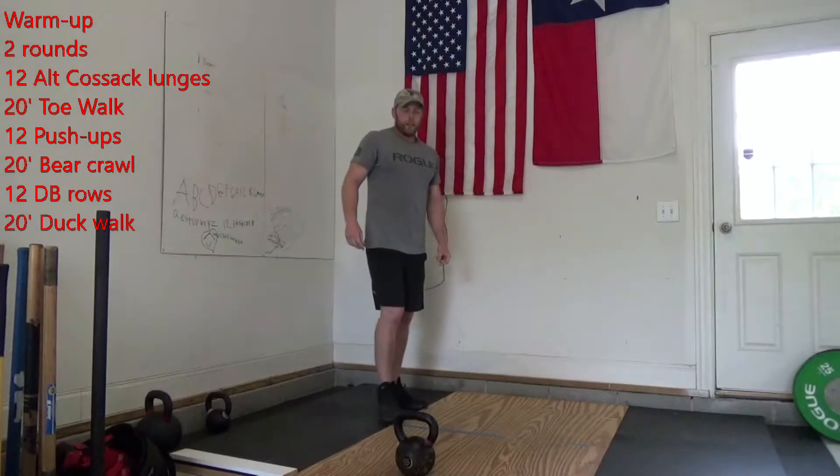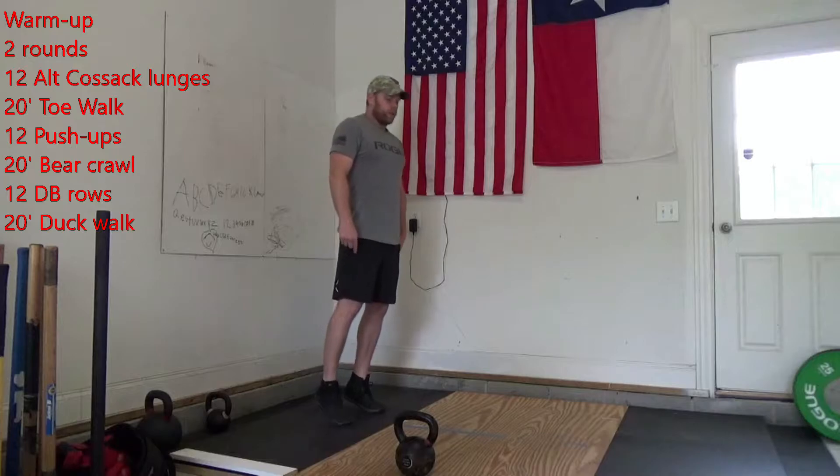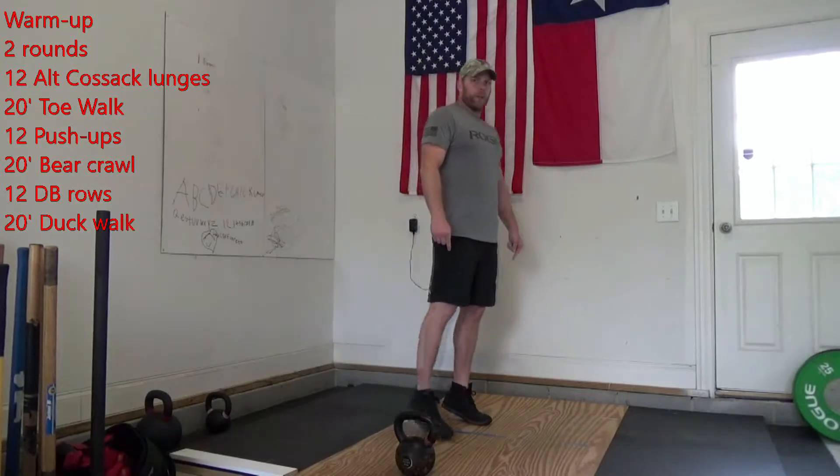Then you're going to give me 20 feet of toe walk — we're going to go up onto our toes, walking for 20 feet.